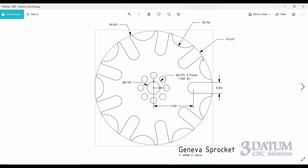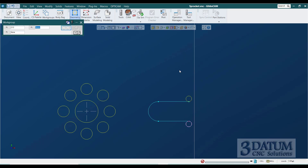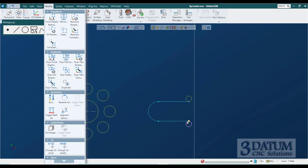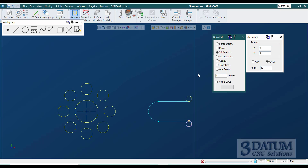Now I need this circle in a second position. Counting the legs — starting just above the center line, counting as one: one, two, three, four, five, six, seven, eight, nine — there are nine legs, so that's 40 degrees between them (360 divided by 9). I highlight this circle and this center point, go to Modify > Duplicate and 2D Rotate, rotate around 0,0 counterclockwise 40 degrees, one copy. That gives me the position I need.